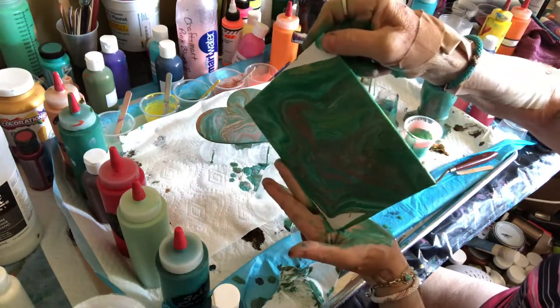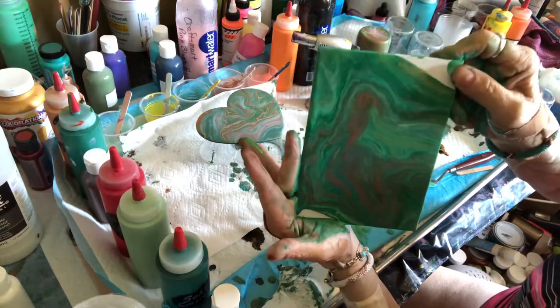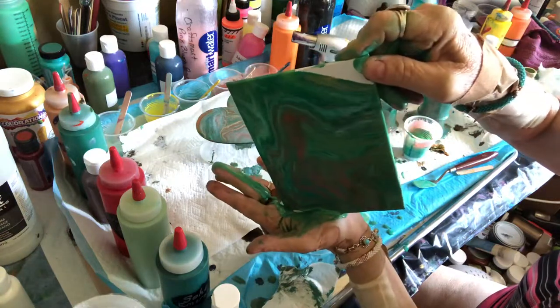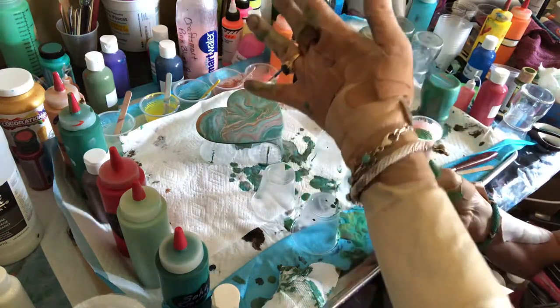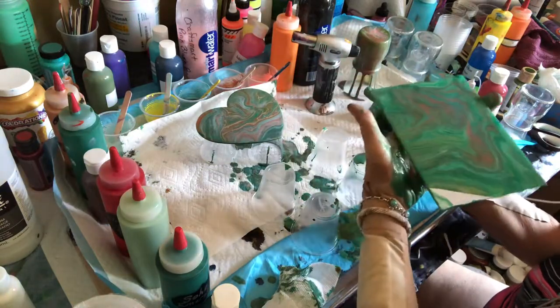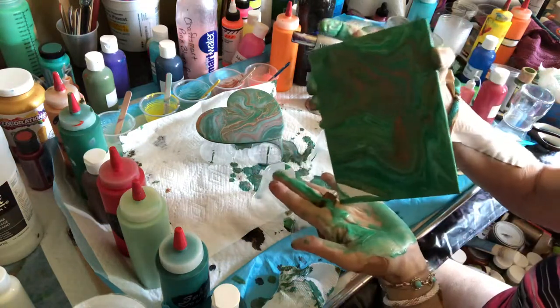And we're going to come down off the side and straight down. As long as you've got your hand there you can keep all that paint from running off so that you have more paint to play with, more coverage to play with.